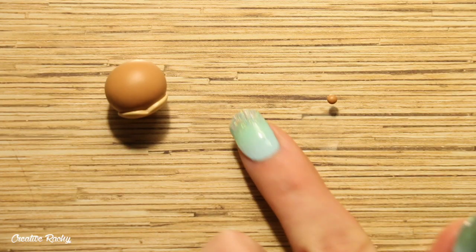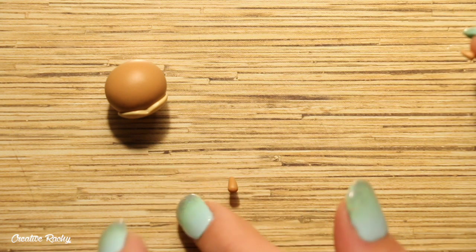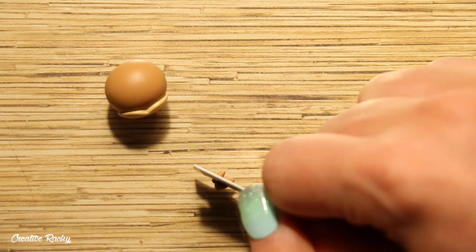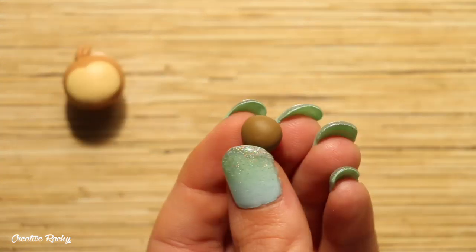For the little bits of fur on top, I rolled two small teardrops with the brown clay and positioned these together and then I trimmed them off on an angle with my blade so that I had a flat part. I then attach these to the top of the head and you can blend these down with one of your tools so that they're nice and secure.